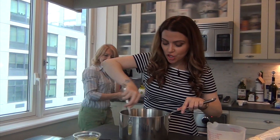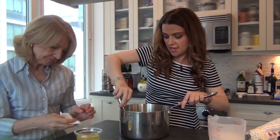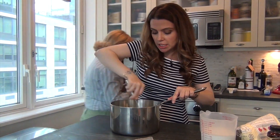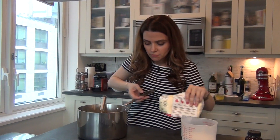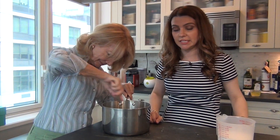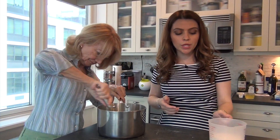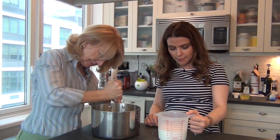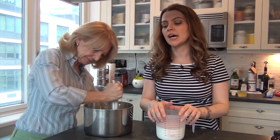I'm whisking together the eggs, sugar, lemon zest, and vanilla extract until it's a pale golden color. Now I'm going to add four tablespoons of all-purpose flour. Mommy's whisking the flour in — it takes a little bit of muscle because it gets a little tough, but you want to make sure everything is mixed and blended together perfectly. Then we will add a stream of milk — about two cups, but you can use cream if you want a richer texture.